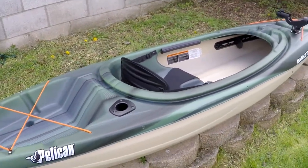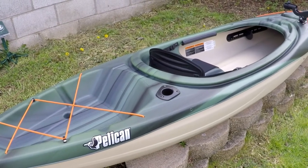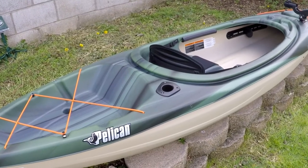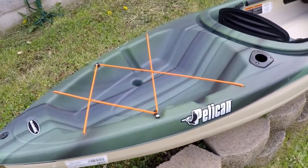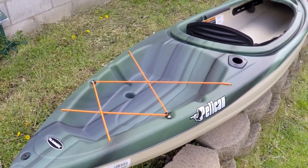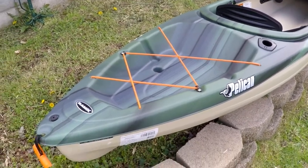This is just a little short overview video. I'm going to give you guys the specs on this kayak, and hopefully later on next week when the weather gets better — it's a little chilly today — I'm going to take it out to the local lake and do a little bit of fishing. But let's take a look at it.